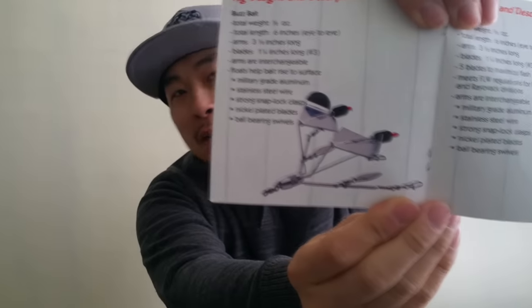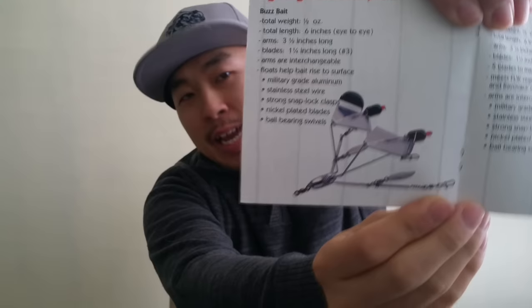They even have this cool one right here — check this out. It's like a buzz bait and Alabama rig combined. That is insane.